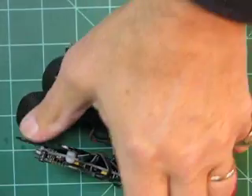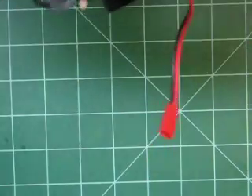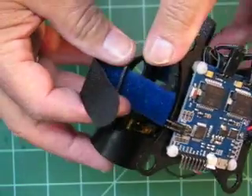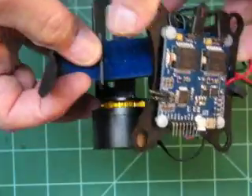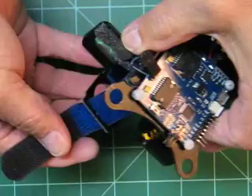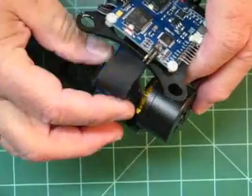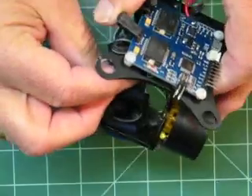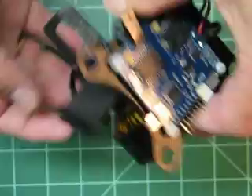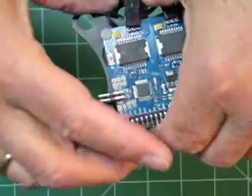Hey everyone, Randy here. Interesting development here. This is my GoodLuckBuy gimbal that I got a few weeks ago. It doesn't look like much because I don't have the camera in it, but you can see the base mount here, brushless motor in the back, the pitch motor in the front, and this is the interesting part.